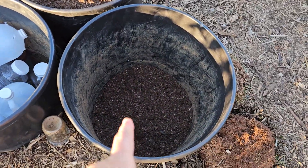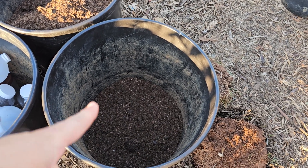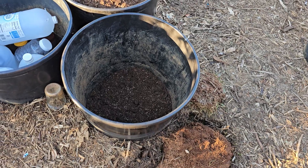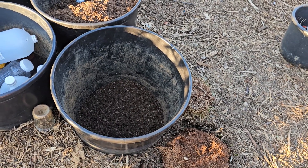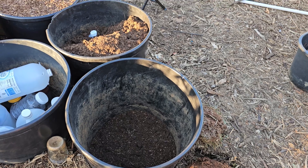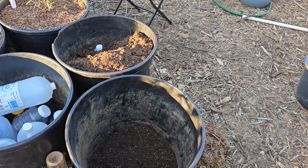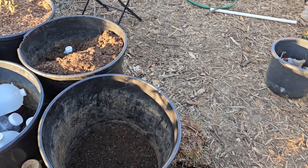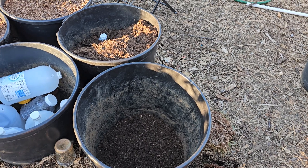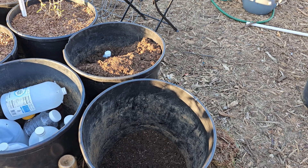I've got dirt started in here and I have a potato in the house, so I'm going to get it out and plant it in here tomorrow. I'll just keep an extra bucket of dirt and keep filling the bucket as the potato starts to grow. Once it gets up towards the top, I'm going to start herbs and flowers that will help keep the bugs away from the potatoes, and once they start growing and the potatoes get hilled up enough, I'll plant the beneficial herbs and flowers in with the potatoes.